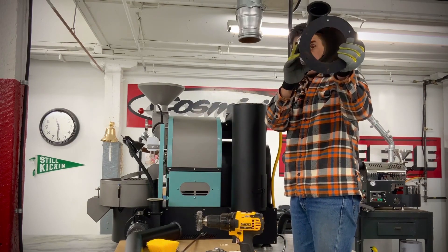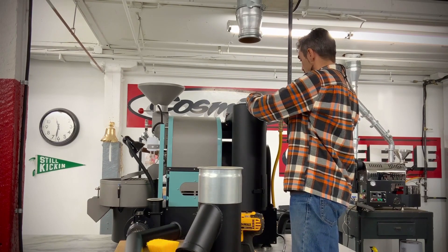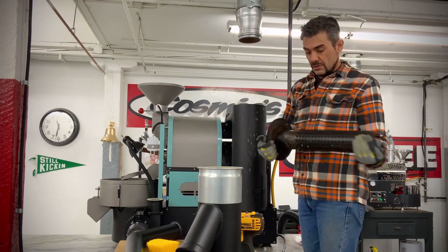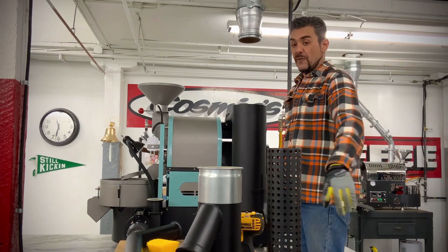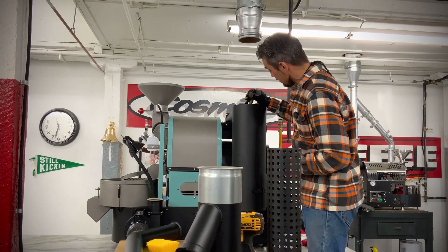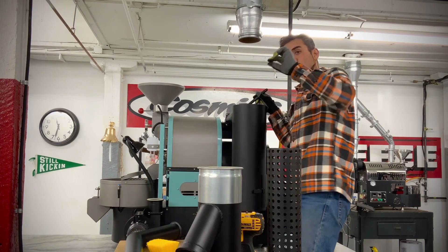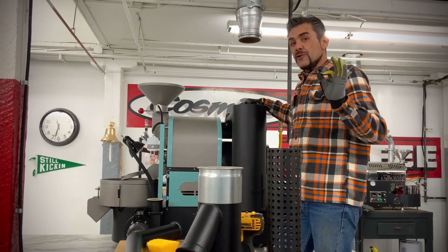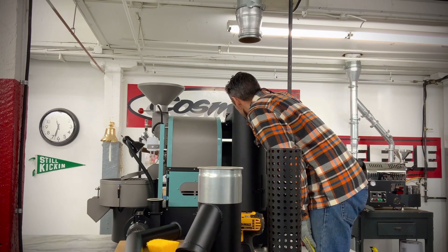We're going to use this paint scraper to separate this little seal right here — yep, really easy — and then we can just pull this cylinder right out. Really cool! So now we can clean that, take it back down to the metal. It's not really that dirty anyway, but now we have full access. I can perfectly see right through the problem area I was worried about. There's a little buildup — about a millimeter of a ridge impeding airflow — but I can look all the way into the fan blades and they're not covered at all. There's just a slight discoloration, like a smoke-tinged yellow, but other than that it looks perfect.